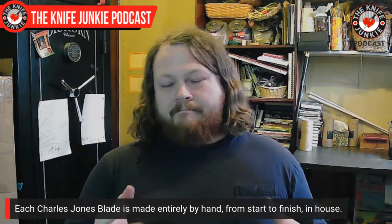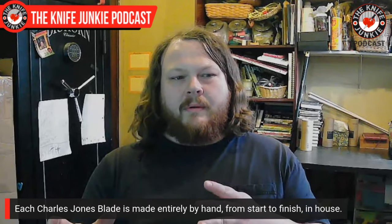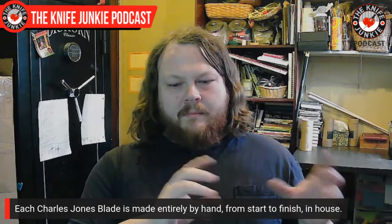I actually started doing swords about the same time I started teaching myself to do folders. I made a post on Instagram about five years ago: 'Big or small, I want to make them all.' After I started making folders and swords, I realized there are a lot of lessons you can take from a really small piece and apply to a really big piece — and there are processes from both that you can apply in either direction. I found that really beneficial, so I just continued making both.